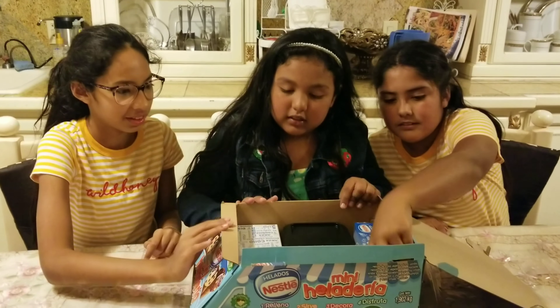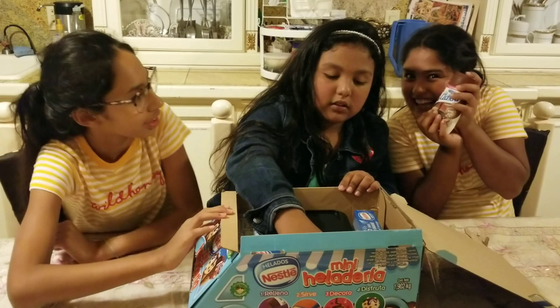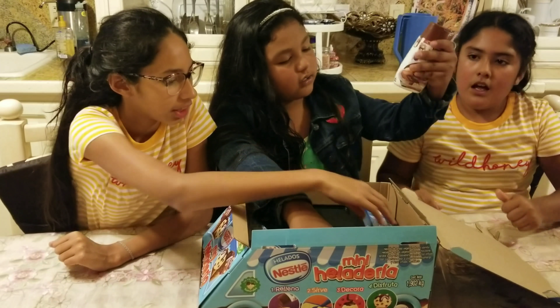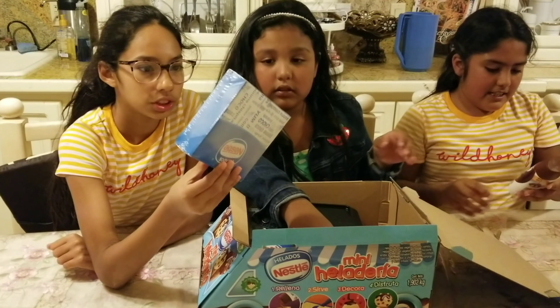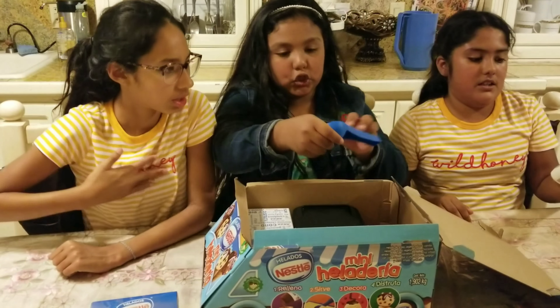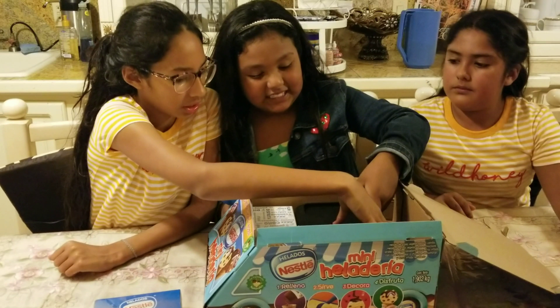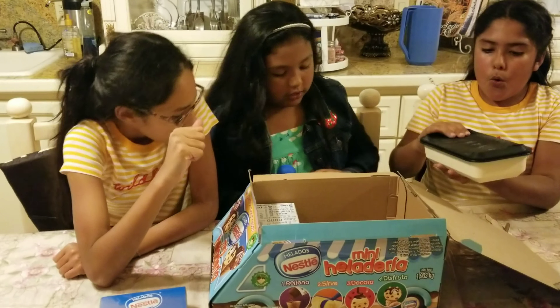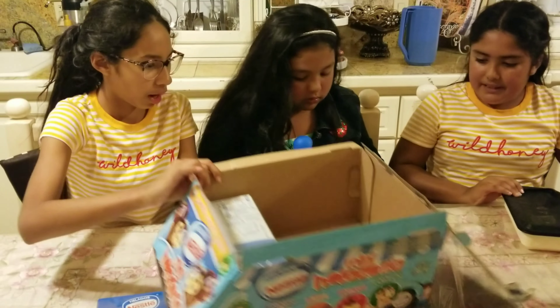So we're going to open it. The thing that it comes with is like chocolate, la lechera, and it's like mini cones. And it has this scooper. And I think — ice cream! Let's see if it's chocolate. I bet that's chocolate.